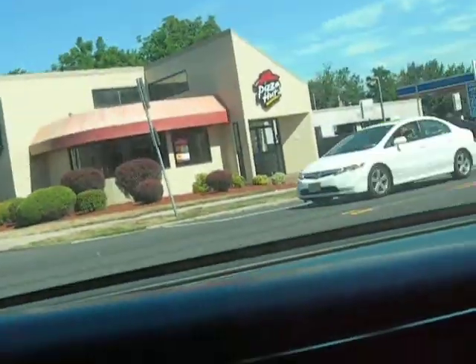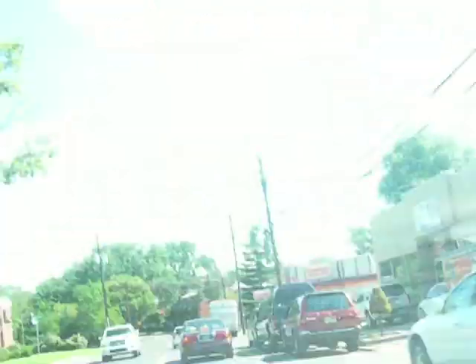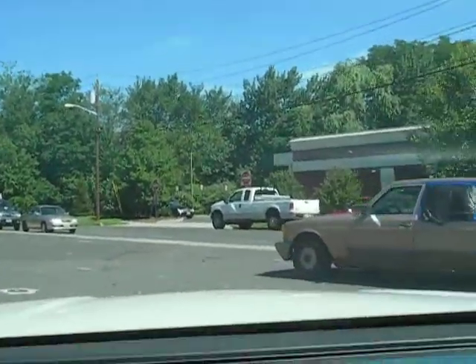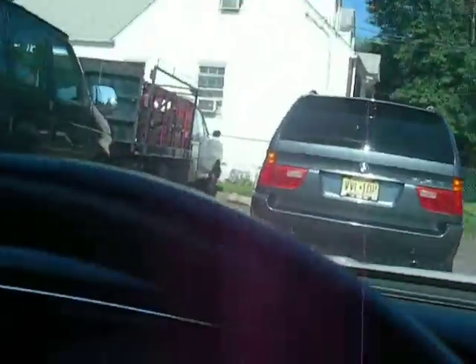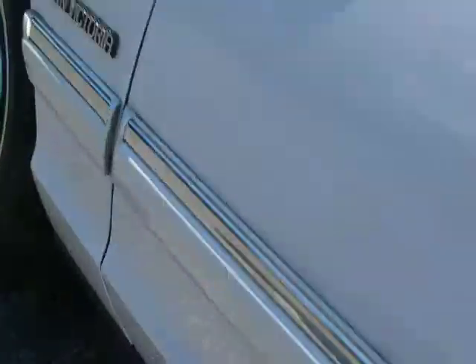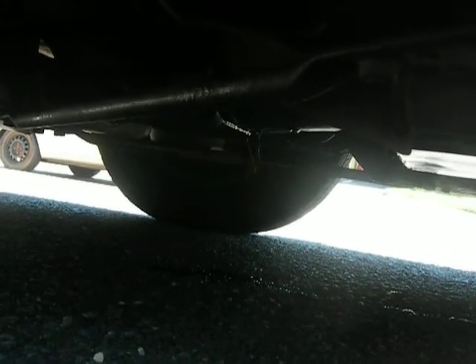Going to the garage. Okay, it's here. Let's see if I can show you where it's leaking from. See it? That's it, right there.